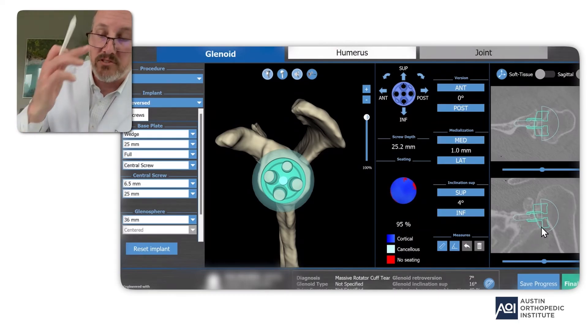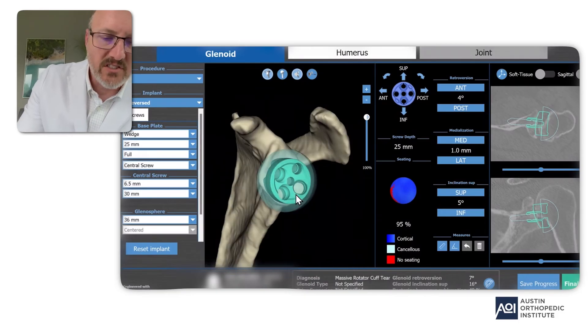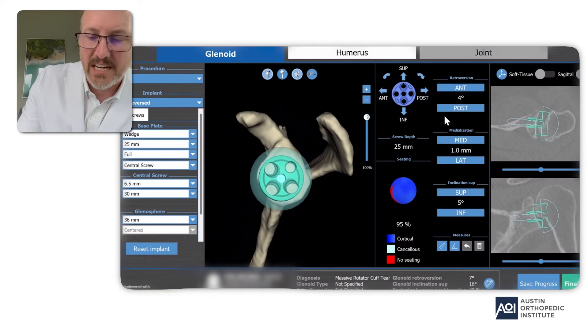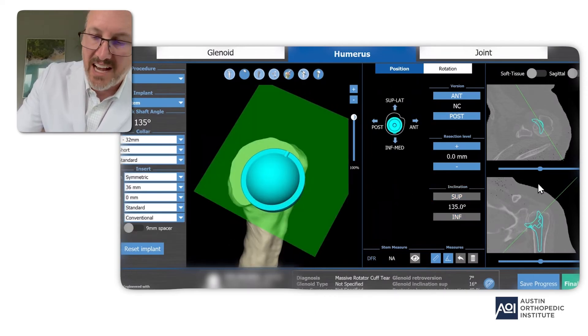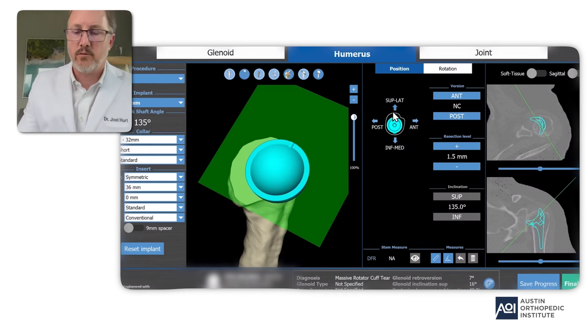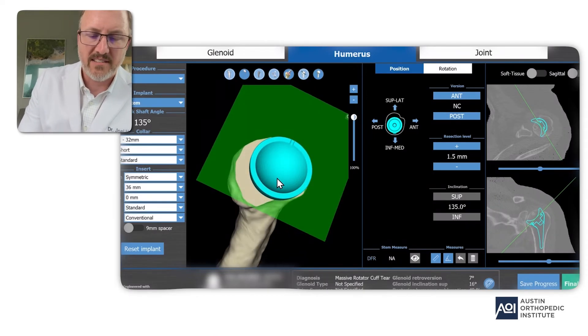I'm moving it down and seating it a little bit better, making a couple more adjustments, trying to perfect the implant position. I still need to get the screw down the center, so I'm going to rotate a little bit — now you can see that screw is getting into better bone. I'm changing the length until I get fixation with the threads all the way out; I don't mind if it's a little prominent but not too prominent. Now here's the humeral side — this is not as critical because I'll perfect it at the time of surgery. I can get an idea of initial size here, though the exact position and even size will depend on what we find in surgery.